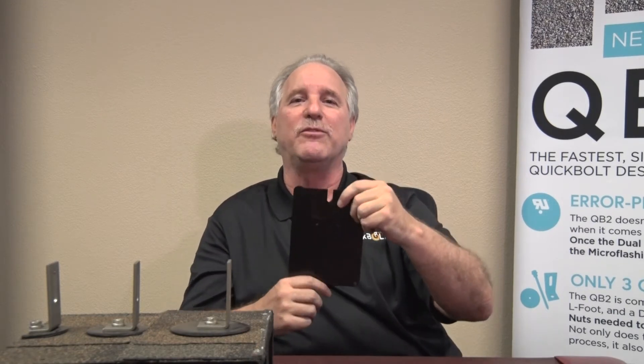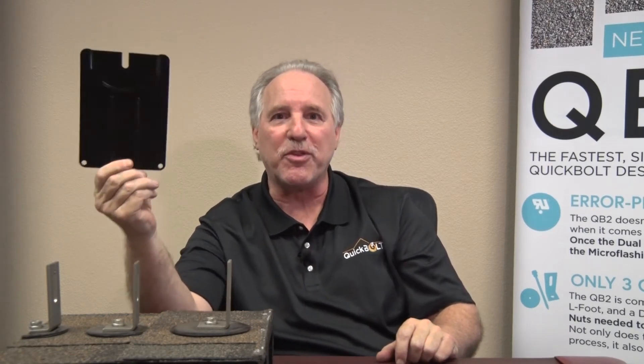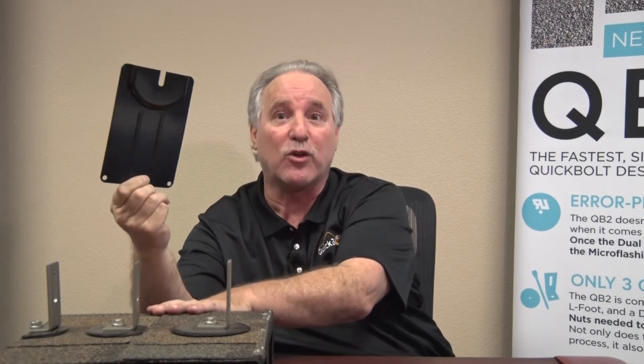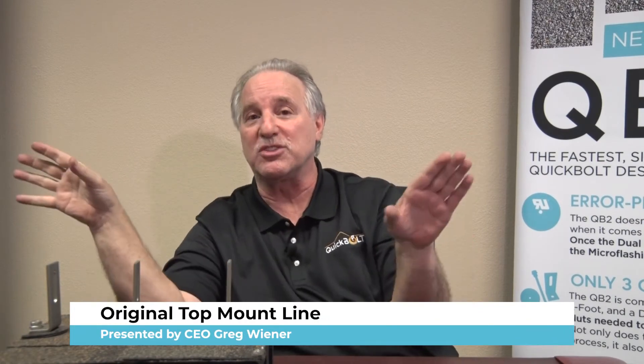We also had demand from some people who were still uncomfortable with the concept but liked the idea. So we said fine — we'll give you mini flashing. Why is mini flashing better than regular flashing? It only goes up to the first run, the first layer of shingles, which are not nailed and stapled down. You get to slide it right under there. It fits with the QB series, either QB1 or QB2. It's fantastic — guaranteed 100%, never use sealant again.